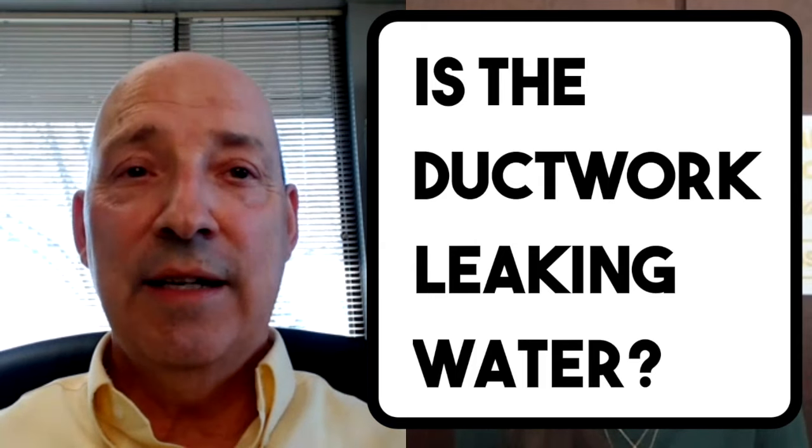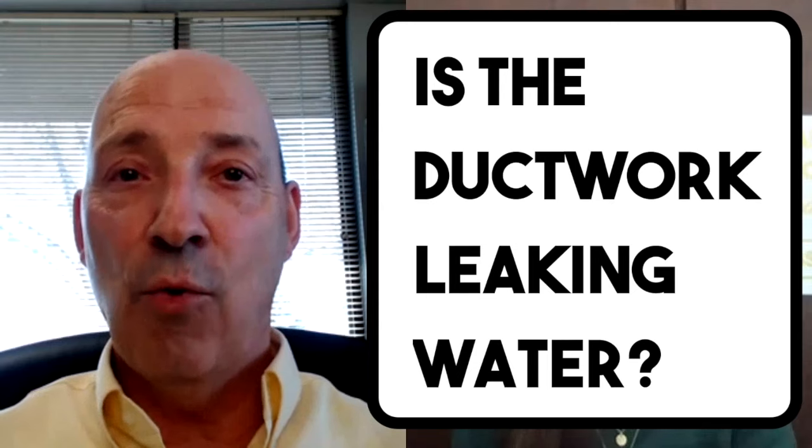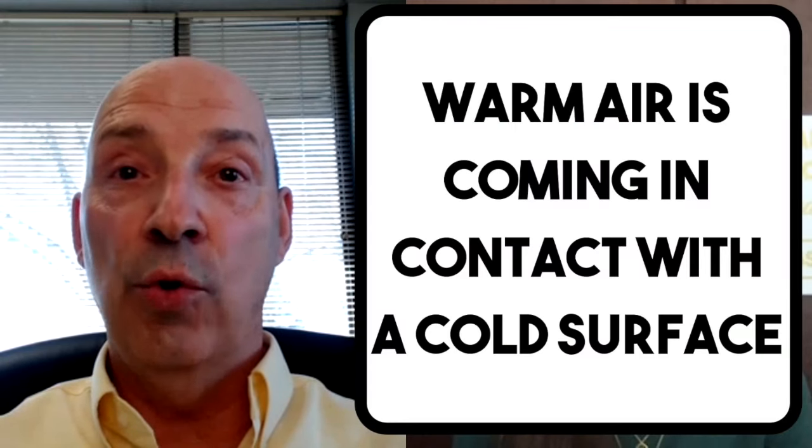Can duct work leak water? Well, no. Duct work doesn't contain water — there's not supposed to be water in the duct work. What is happening is the ducts are sweating. Warm, moist air is coming in contact with a cold surface. Think of your iced tea glass in the summertime — that glass is cold and warm, moist air comes in contact with it. You get sweating and end up with a pool of water on the table. That's what's happening with duct work that is sweating.